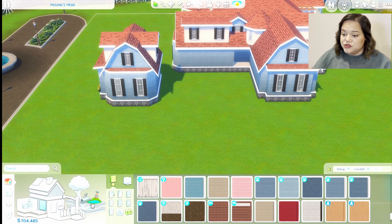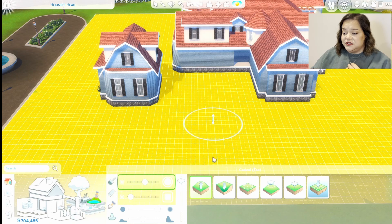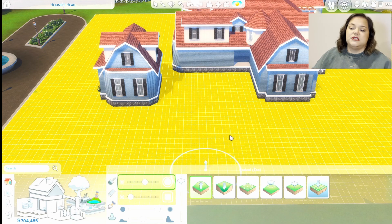We're going to start working with some terrain tools. If you're like me, you're still pretty new to using the terrain tools, but we are going to do this today. It's going to be so fine.